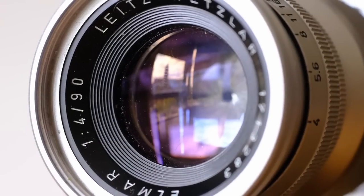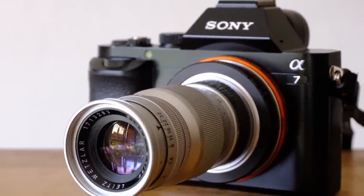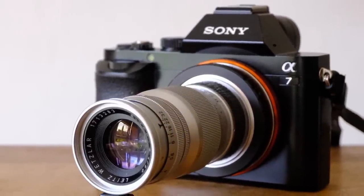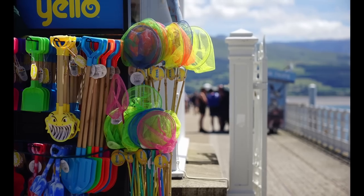Hello everybody and welcome to another episode. Today I'll be looking at this Leica lens that I bought for the incredibly cheap sum of 50 pounds. It's the Elmar 90mm f4, so it's a fairly slow, old lens. It's a long lens with inherent sharpness because of that fairly slow aperture, but it's also got some nice blur as well.